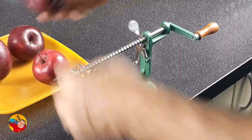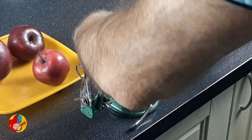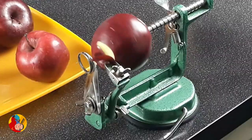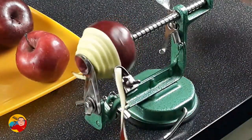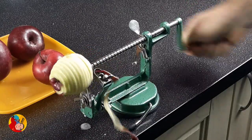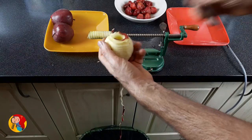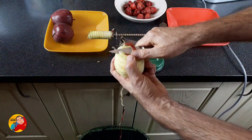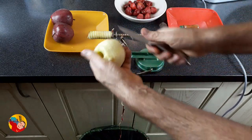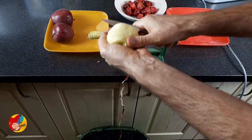I washed my apples and now I'm showing you how this apple slicer works — it's very, very easy. I cut the skin, clean it a little bit, and my apple is ready.